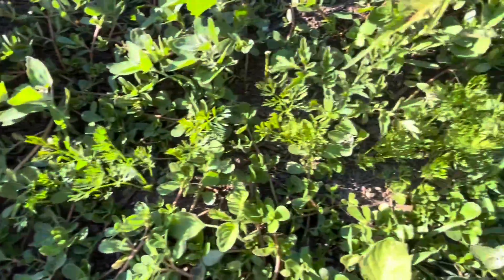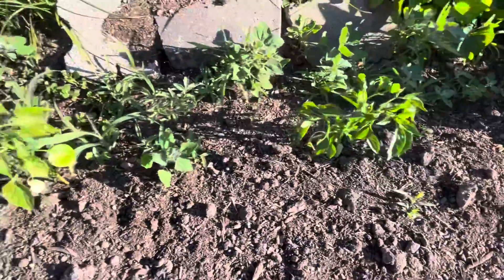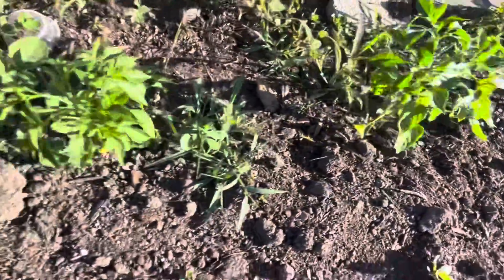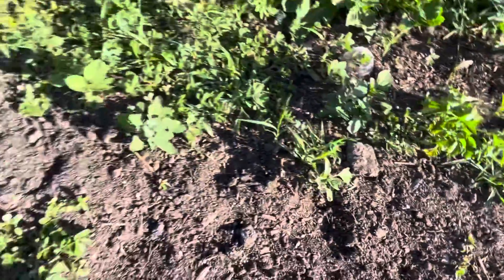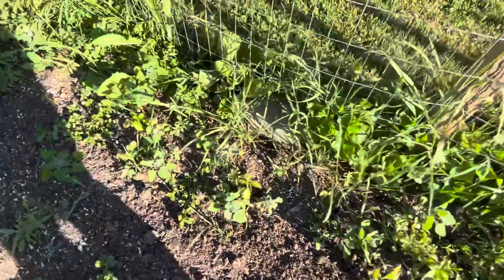All these weeds here are actually a variety of carrots — I've got the multicolored carrots in there. Over here I've got some more peppers; I believe these ones are the habanero peppers. And then over here is just a few more peppers and some more weeds — I really gotta weed this out.